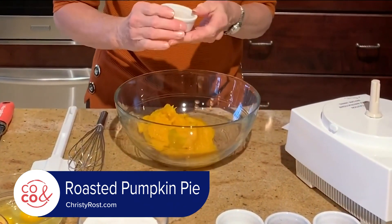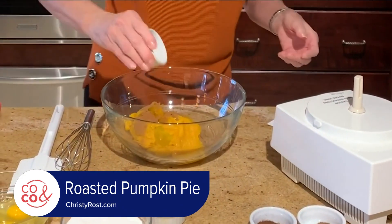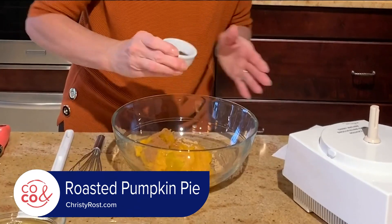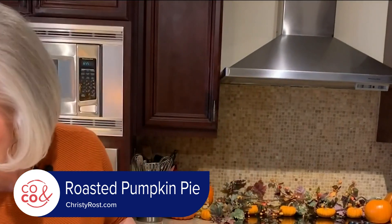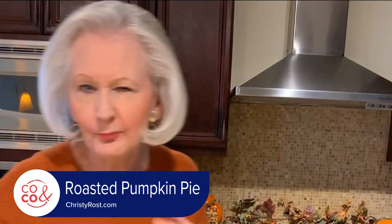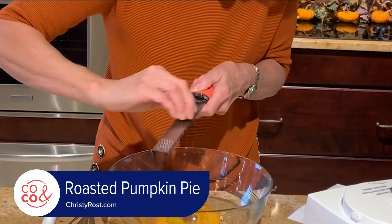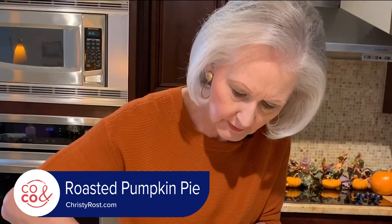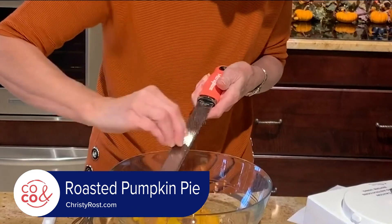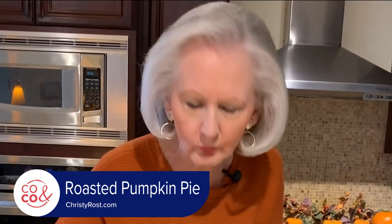Add in one and a quarter teaspoons of cinnamon, a half teaspoon of ginger, a little bit of ground cloves — that's about a quarter teaspoon — and an eighth of a teaspoon of allspice. So we're building a beautiful spicy flavor profile here. And then I have a whole nutmeg, and I'm going to grate this. I need about a half teaspoon of freshly grated nutmeg, so I just use my microplane. The aroma is incredible from this.